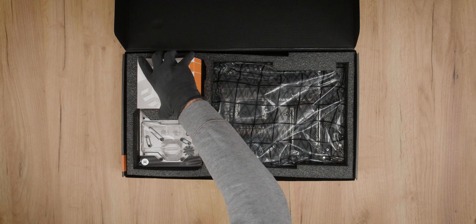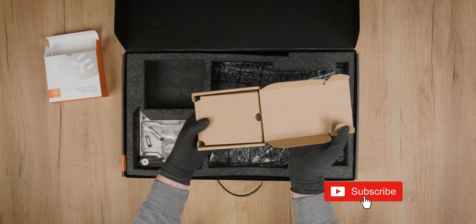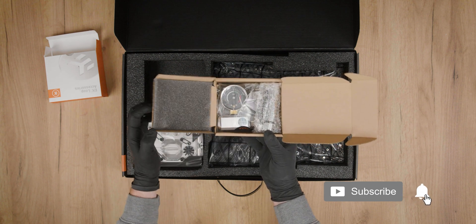Alongside the motherboard and the monoblock, you will also get an EK leak tester, which will offer you a safe way to test your loop for possible leaks prior to filling it with coolant. This is very important for those of you who are building your first custom loop, and it's recommended for more experienced builders as well, just to be on the safe side and make sure that everything is connected properly before filling your loop with coolant.